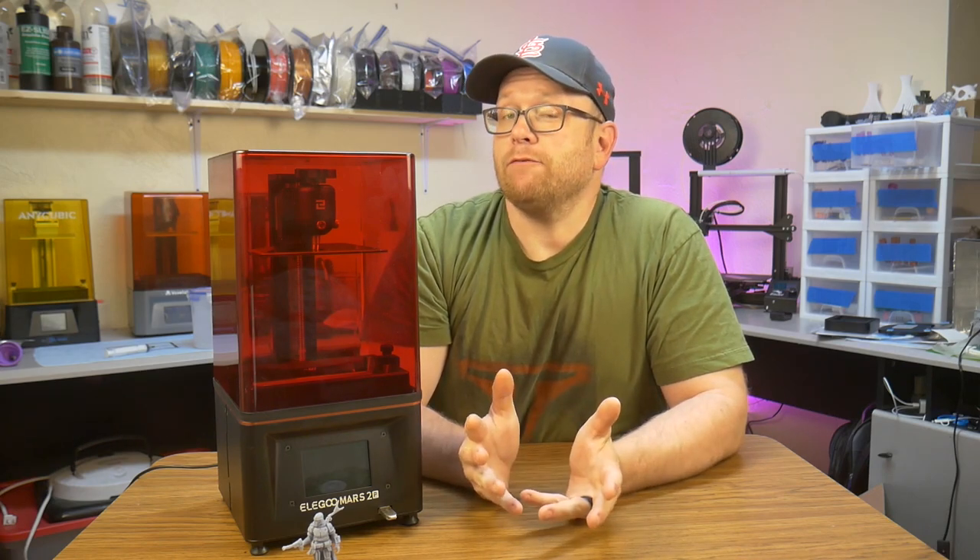Hello everybody, welcome back to my shop. The resin printer market is full of competition saying that their machine is the best, but who's to say for sure?